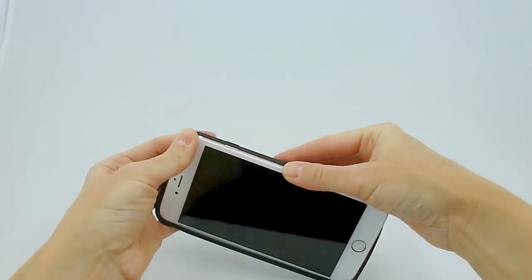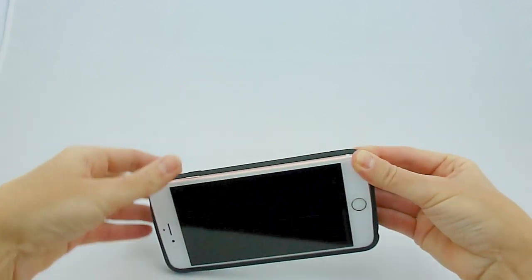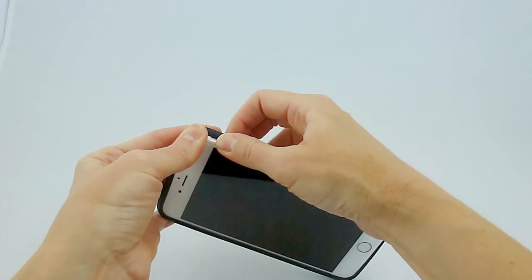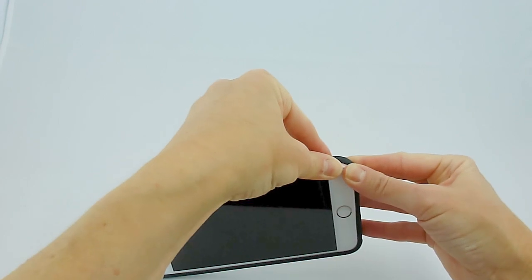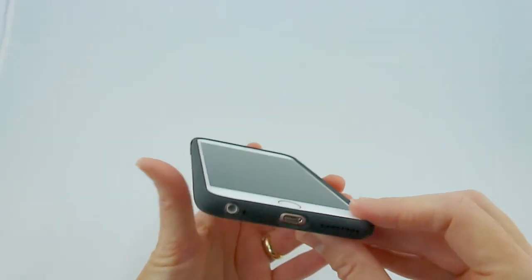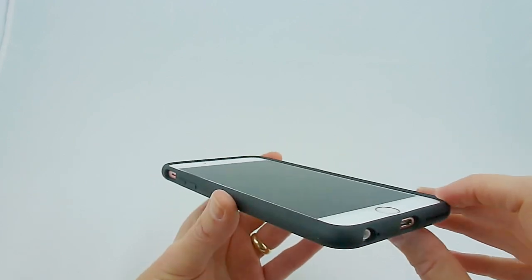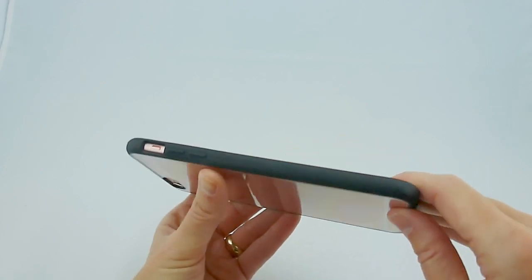So the Griffin Reveal goes on relatively firmly, but it goes on fine. This is one of the tighter ones that I have tried, but I didn't have any trouble getting it off. I hate those cases that go on okay, and then when you go to take it off, you're like, oh no, it's stuck. But obviously here the sides are not clear, so you're not going to get that look at the beautiful sides of your phone.